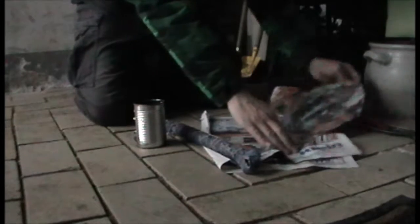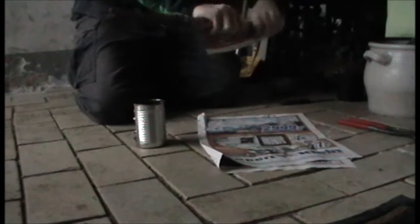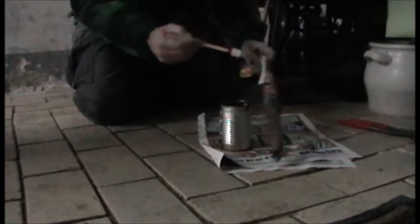Now I take one piece of wood, the paper sheet, and wrap it around as well. Put the brush and take some liquid wax and glue the paper with it.